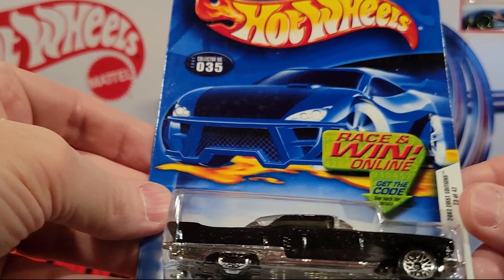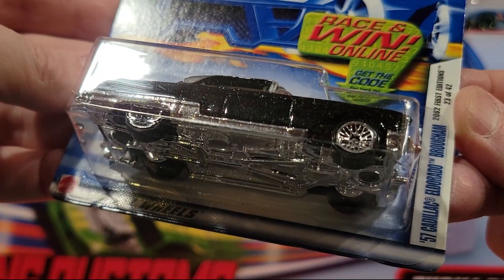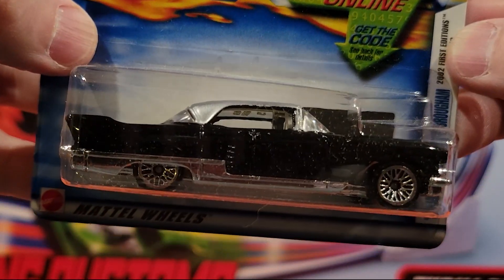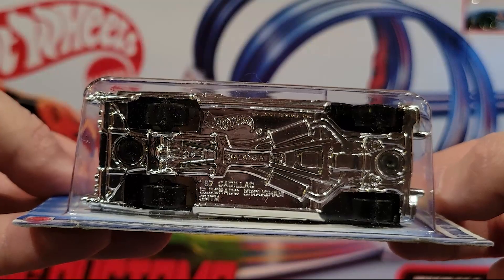Here we've got the 57 Cadillac Eldorado — Brogum. This is a metal top. Hot Wheels on the trunk. Plastic base.